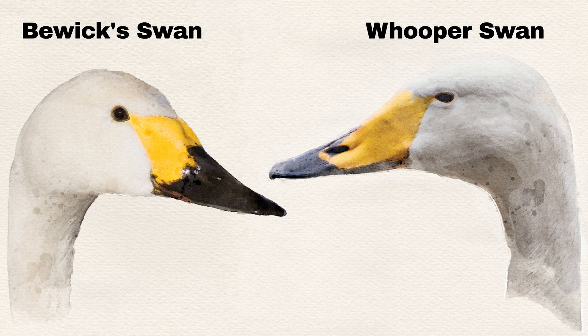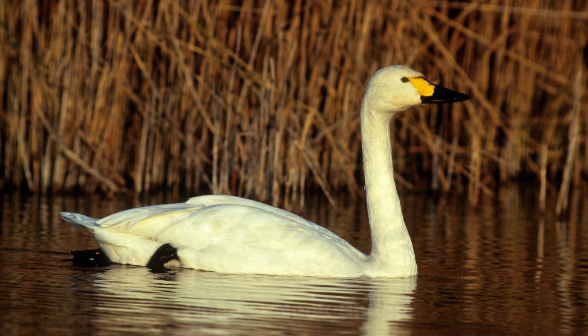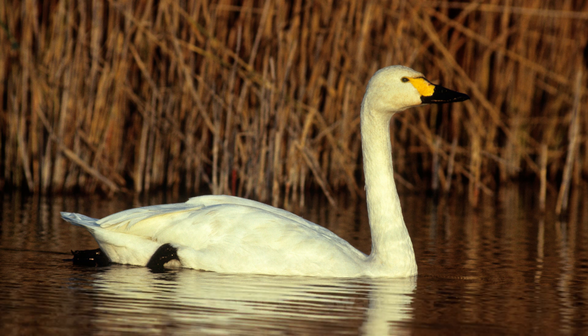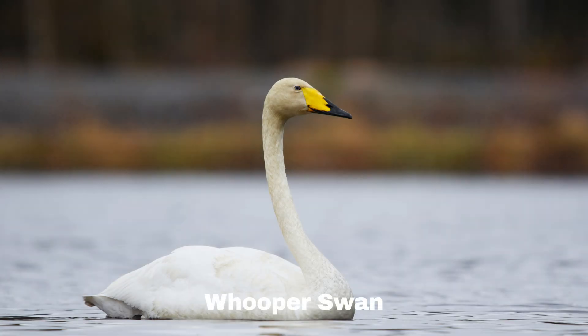The Whooper swan's bill is also somewhat flatter and less curved than the Bewick's swan, although this is often not a reliable distinguisher in the field. Another way to differentiate between the Bewick's swan and the Whooper is by taking a closer look at the shape of their heads. The Bewick's swan head shape is much shorter and rounder than either the Whooper swan or the Mute swan, so much so that they almost look like large geese as opposed to swans. The Bewick's neck is often held much straighter, giving them a less relaxed look compared to either the Whooper swans or Mute swans, which tend to hold their necks in a more rounded shape.